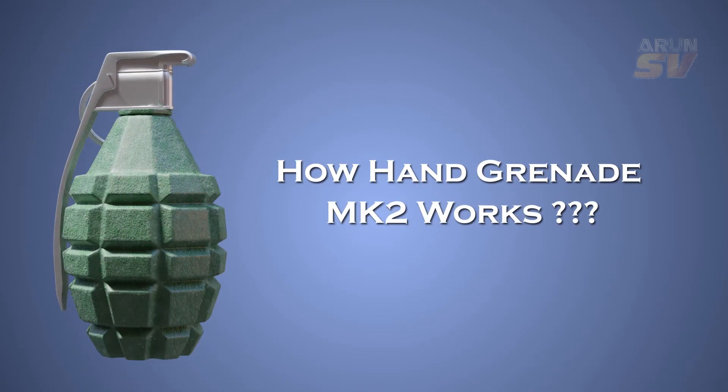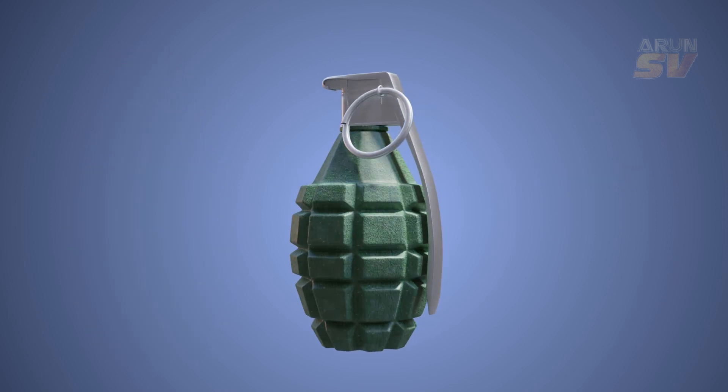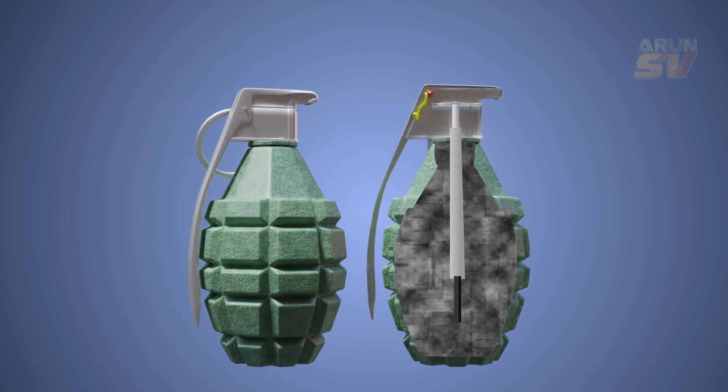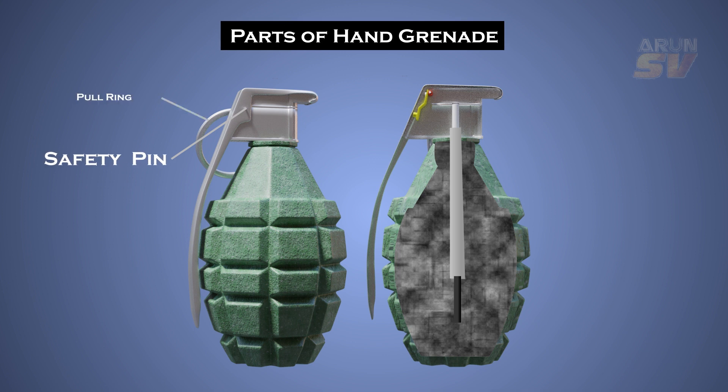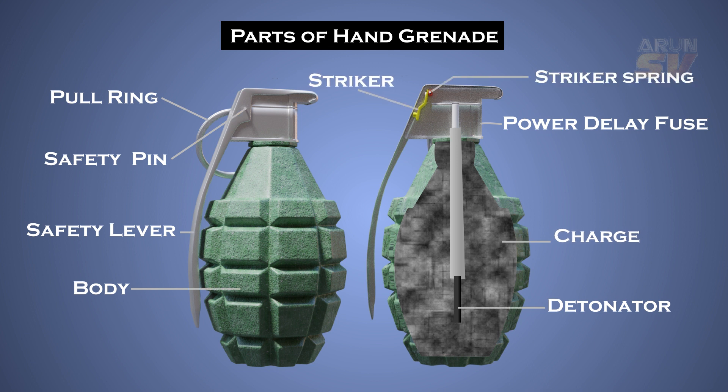In this video we are going to see how the MK2 grenade works. The MK2 hand grenade consists of a safety pin, safety lever, and body. The body has its powder delay fuse and detonator. Surrounding the fuse and detonator there is an explosive element charge. Beneath the safety lever are a striker, striker spring, and primer.